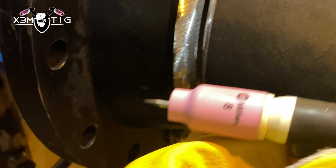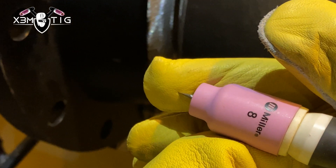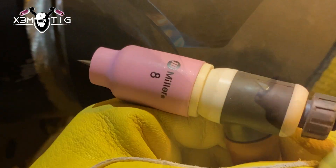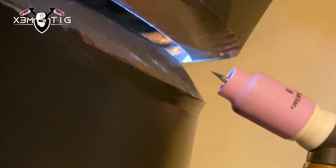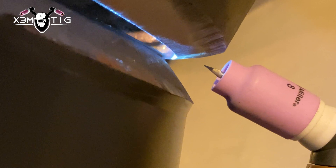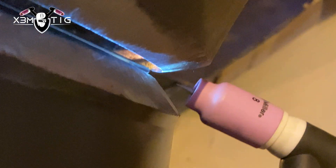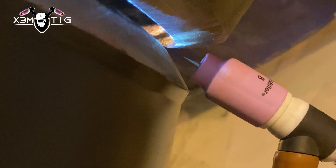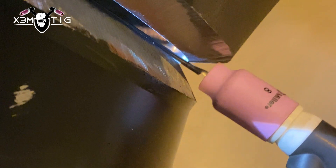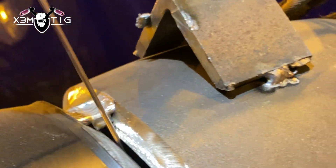This is how you feed — you keep the rod constantly in the weld puddle. For this weld it's going to be freehand, 1.8 tungsten, cup size 8. It doesn't have to be a size 8 — you can use any cup you feel comfortable with. I go with 8. Pretty much freehand, holding a side-to-side motion.